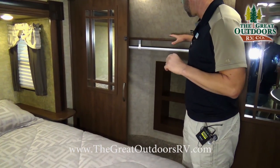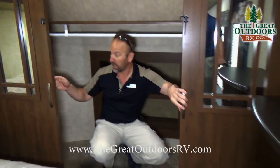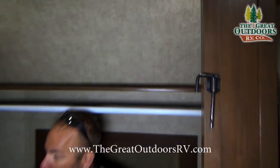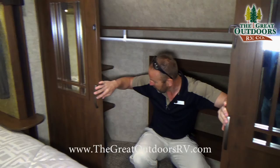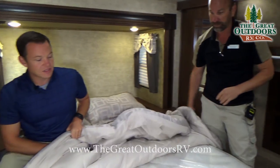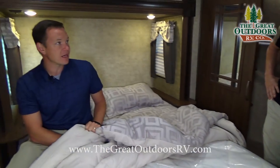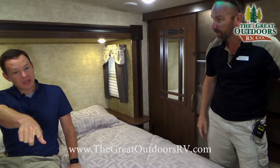Coming into the master bedroom, the big thing everybody's looking for is a walk-in closet — and you can definitely walk in here. There's a nice long hanging bar and you can close it all the way off. You've got core shelves and back shelving for shoes. This is a Serta residential queen-size mattress — a 60-by-80 bed — not the RV queen or short queen you see in a lot of other coaches.